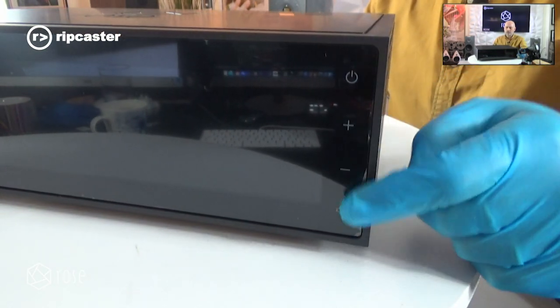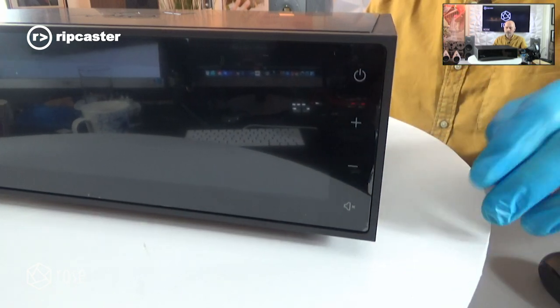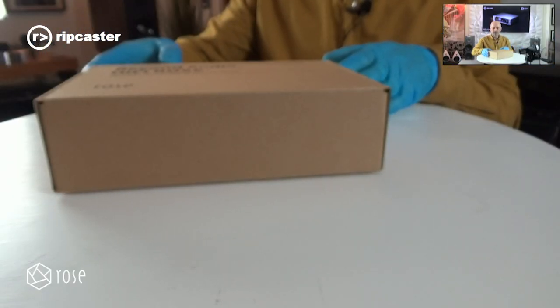As you can see, the front is all touch screen — your on/off and volume control are all done on the touch screen. Let's just have a quick look at what accessories we get with the product.